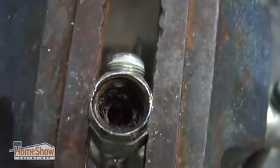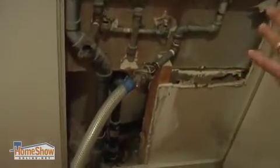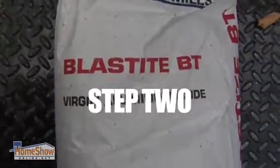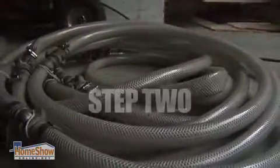We always remove the angle stops because we want to get directly on the pipe. Not only do we remove them, but these will now be replaced. Next, the pipes are cleared out of rust and corrosion using aluminum oxide to smooth out the inner pipe.